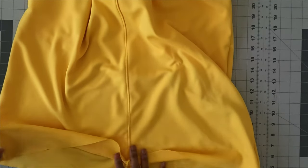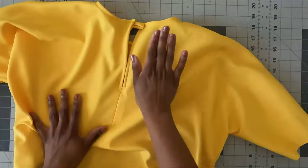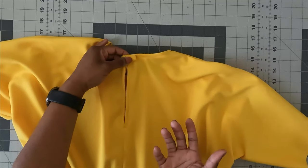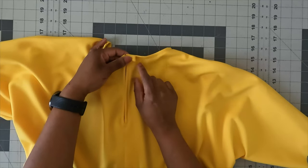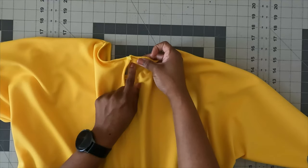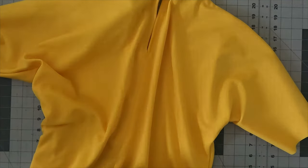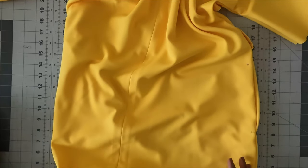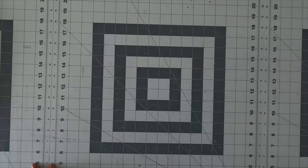Once the sleeves and hem are done, turn your dress over. On the right hand side of the back, attach your half inch button — just attach it right there and then loop it over the loop. That's step 19. Then move the dress aside and grab the instructions for the belt.